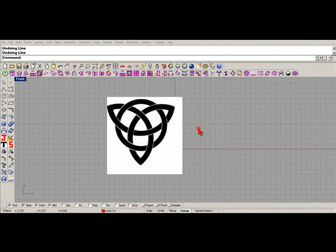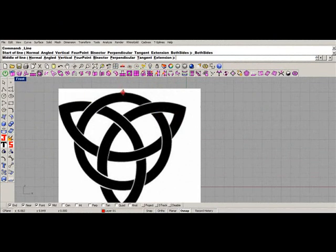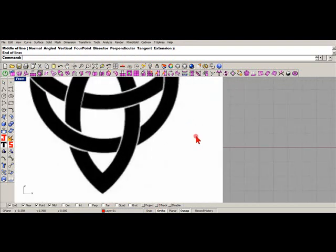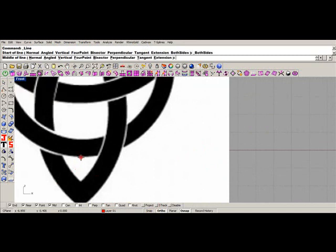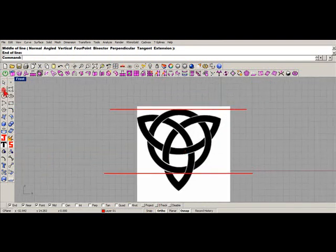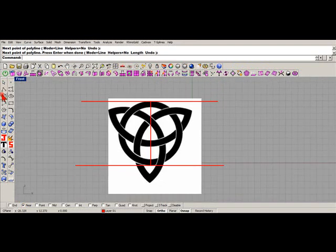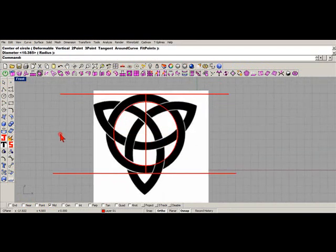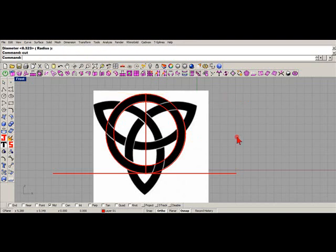Celtic knot - quickly - I brought in a picture frame. I'll take a line from the midpoint and get right about here. I'll turn my ortho on and just guesstimate right there with a circle, and I'll put one more over here - line to midpoint. That's alright for now, you'll get the idea. I don't need these lines anymore so I'll just cut those out.